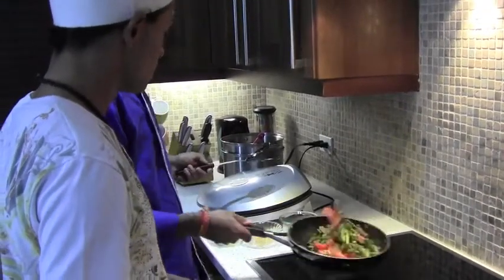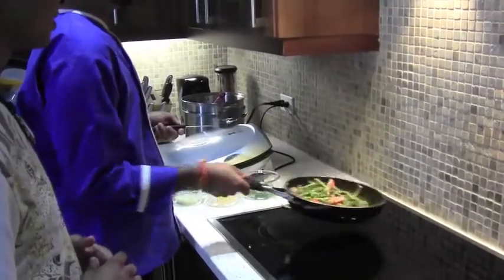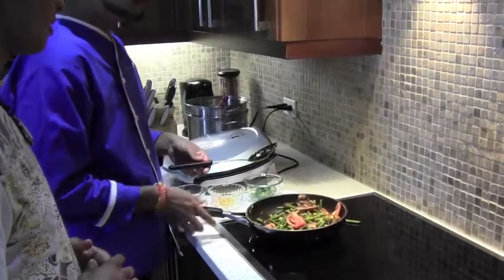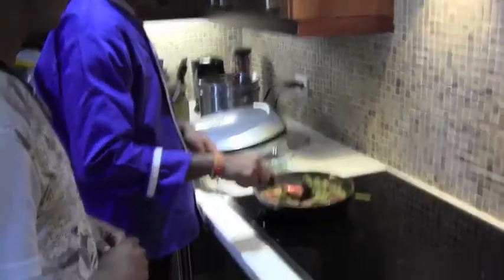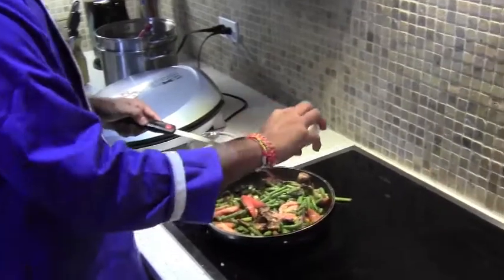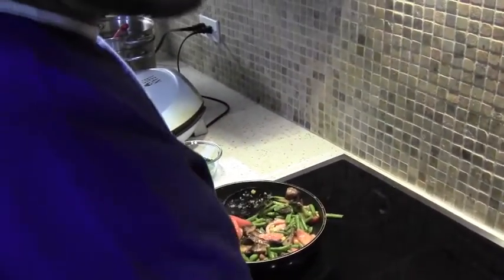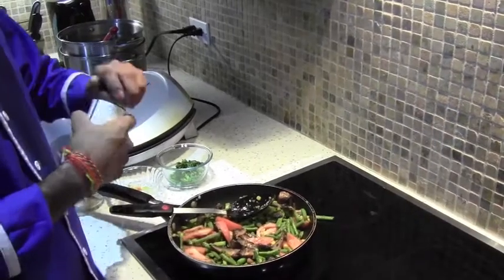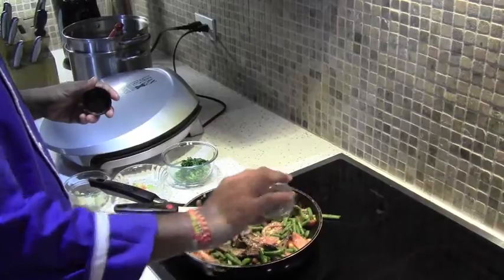As Lester said, we are adding tomatoes and corn. These are the last two ingredients for this dish and you add them at the end because they don't take much time to cook. Now at this point in time, you can season your items — this is where you add the salt, black pepper, and Italian seasoning. I will taste as we go along.